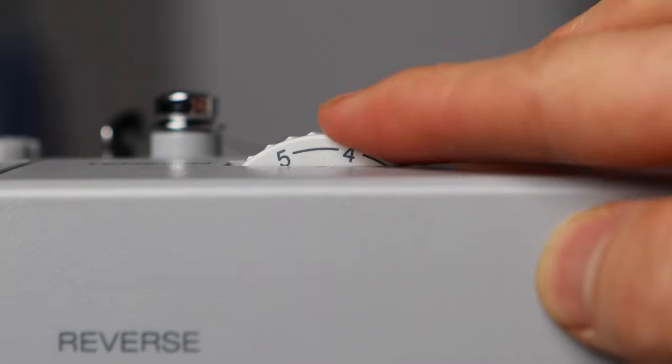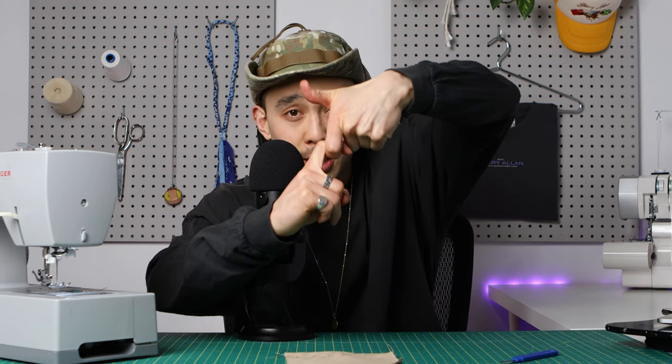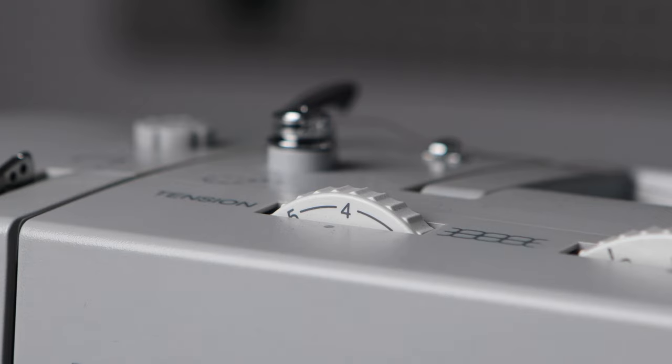Some general guidelines for tension: the thicker the fabric, the more likely you're going to need a higher tension, because the bottom setting is factory set, so the top tension needs more tension to bring it up into the middle of thick fabric. For working with denim, four is probably your best bet.